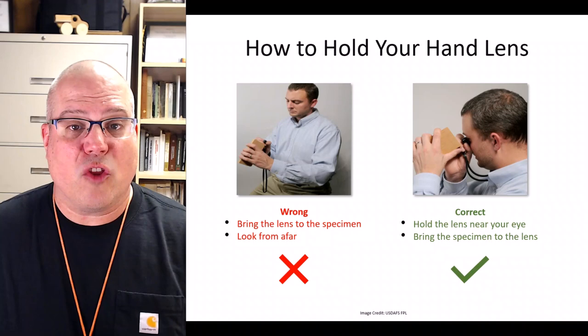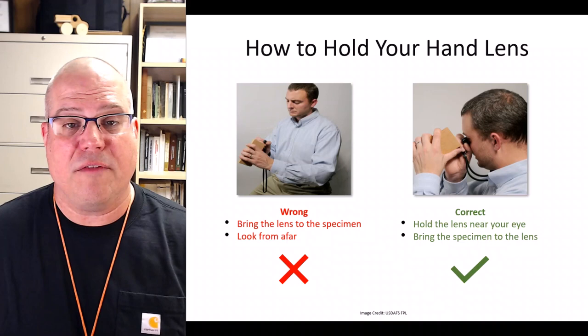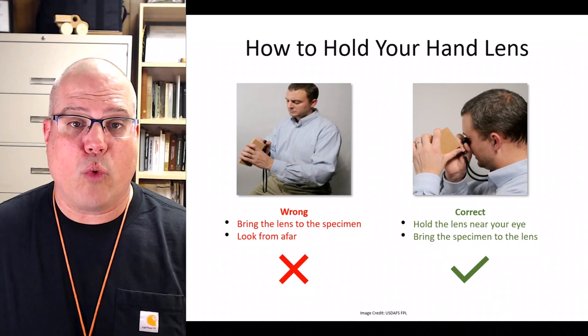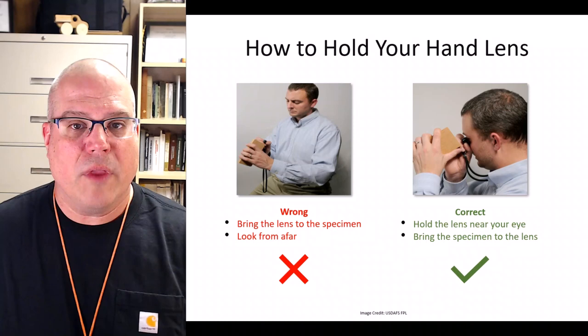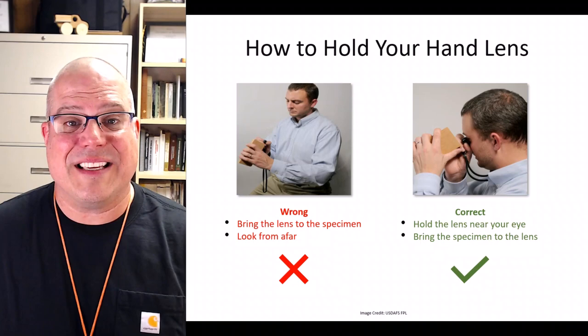As most folks unfamiliar with a hand lens hold it incorrectly, let's look at the wrong way first. Hand lenses are made to be held very close to the eye, so holding your sample away from your body, bringing the hand lens to the sample, and looking from afar will not let you see the anatomical features well. Ignore what you see in the picture on the left and instead do what you see in the image on the right. First, you want to hold the hand lens right up to your eye — either eye will work. Notice how Dr. Wiedenow in the image is actually touching his cheekbone with the knuckle on his thumb. This ensures that the lens is close to the eye and he can hold it firmly in place while he looks through it. Then, instead of bringing the lens to the specimen, bring your specimen to the lens until the transverse surface comes into focus. If you're doing it right, you should see lots and lots of anatomical detail.